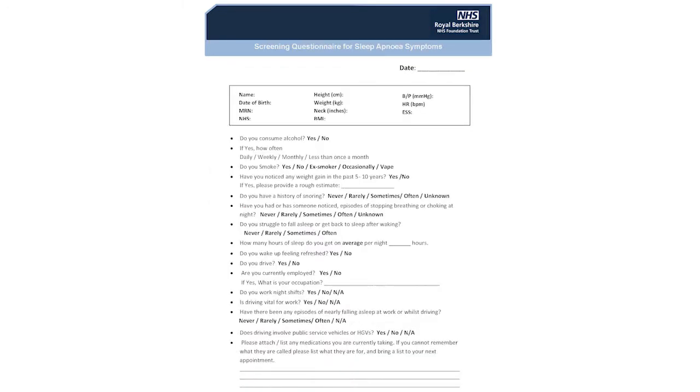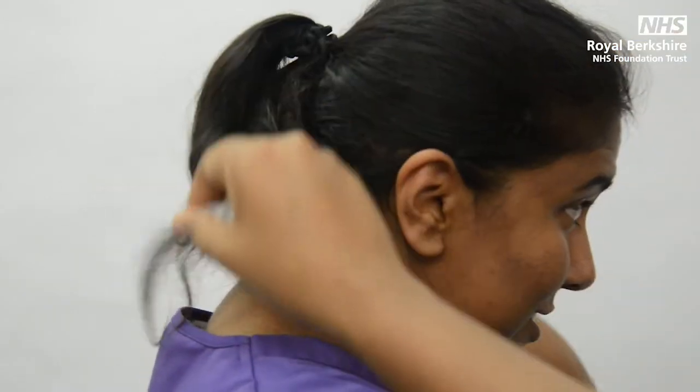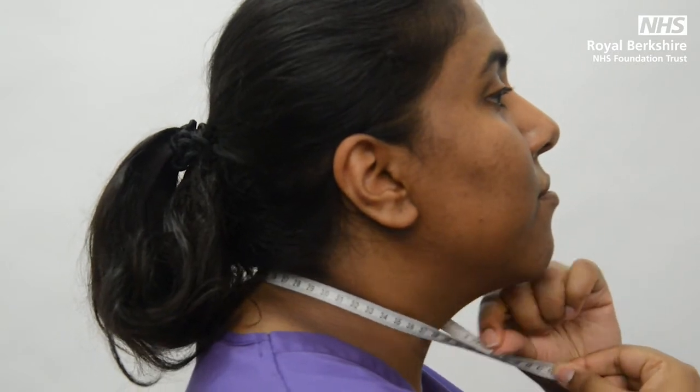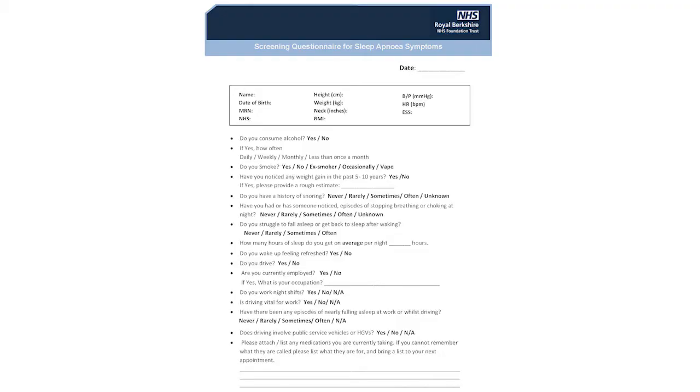This form is a lifestyle questionnaire. It includes a section for your measurements at the top of the form. We ask that you measure your height, weight and neck. For your neck measurement, please use a tape measure to measure the complete circumference of your neck and record this in inches if possible.